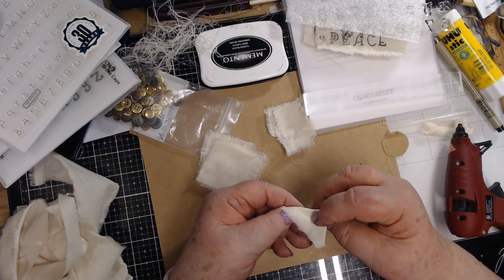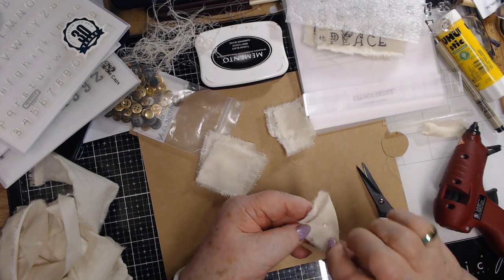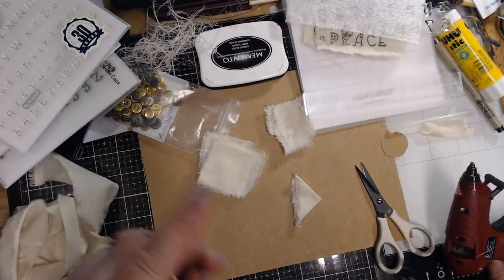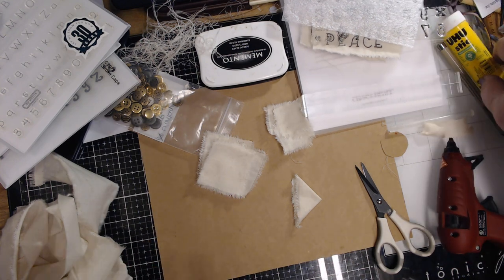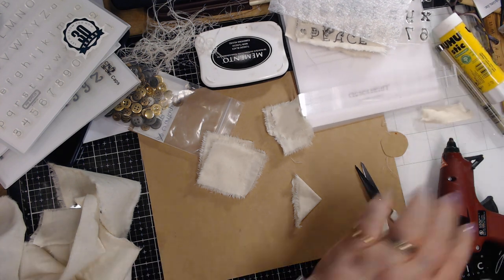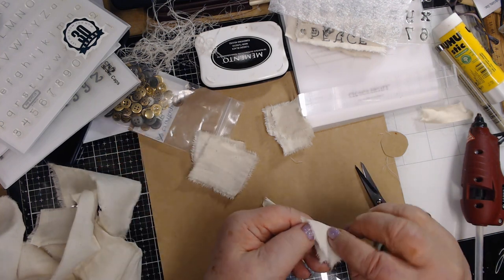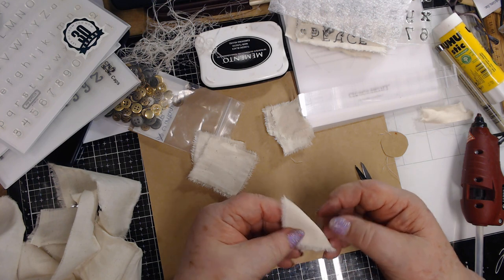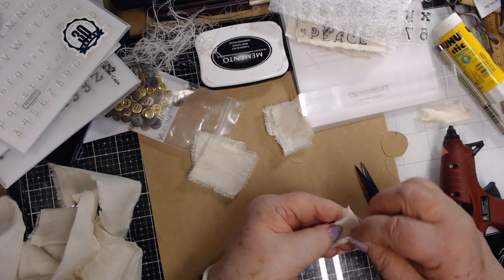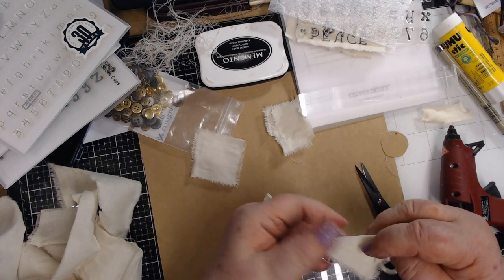I'm using hot glue to kind of hold that right there. If you've seen my video the other day when I did this with lace, I'm doing it the same way, but we're just going to see the difference you get when you use the muslin. Again, we fold it in half diagonal, fold it in half again, and I just put a little spot of hot glue in there to hold that together. I'm going to do all four of those pieces.